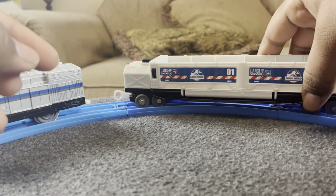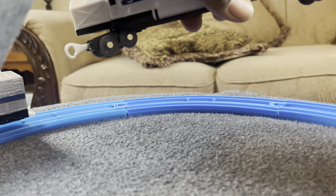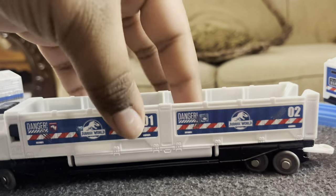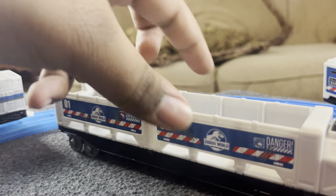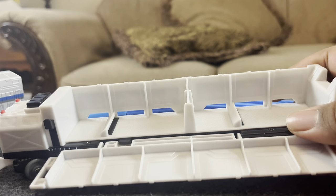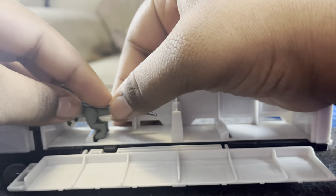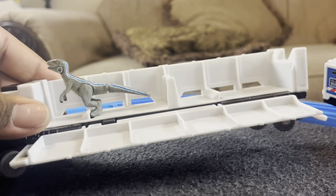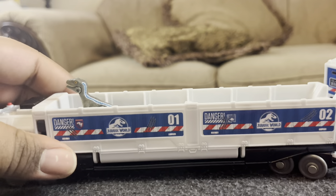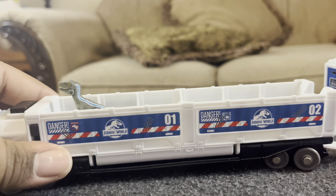Here comes the play feature part of the set — this middle car right here. I put the stickers on wrong: part one is supposed to be over here and part two on the other side. But the whole play gimmick with this thing is you push the button, the side comes down, and then it's supposed to be like the dinosaurs getting loaded onto the thing. The feet slide into this little notch so you can have this go around your set without them falling out and slipping. Really clever that they added that — they really didn't have to, but respect to them for adding it.